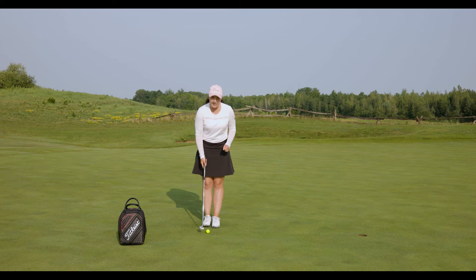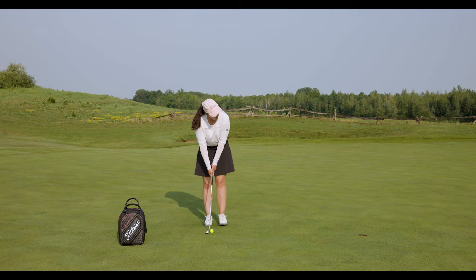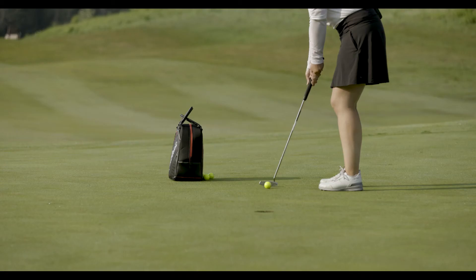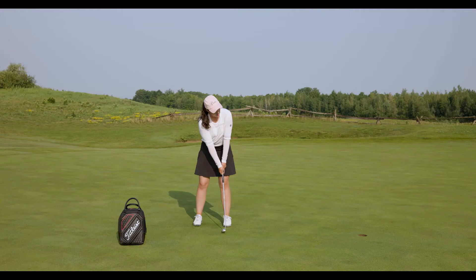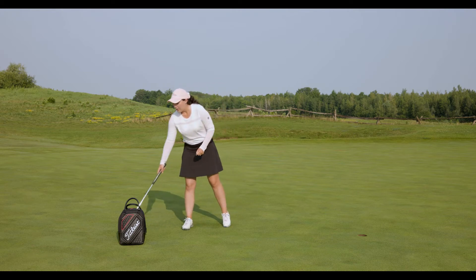My philosophy for putting: every putt is a straight putt, meaning that ball must roll end over end on the line you chose when you were reading the green. Putting is all about your confidence, committing to the decision that you made for the line that you chose, and then keeping your putter path on the path that you chose. Keep that club face always at the target — whether it's breaking or not, keep that putter face on the line to keep your ball rolling in a straight path.